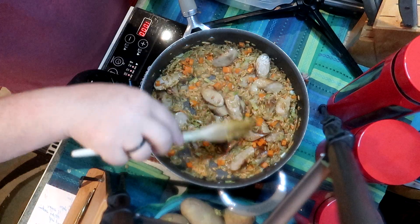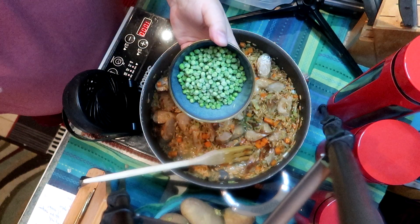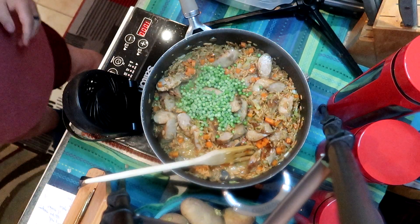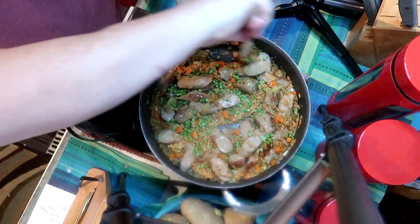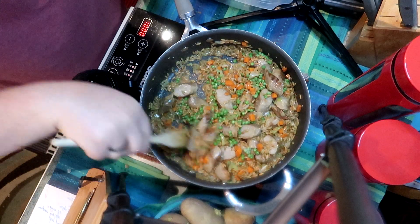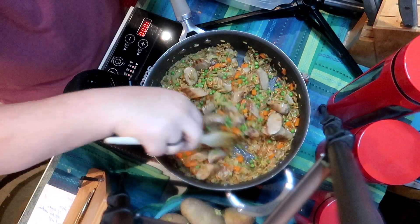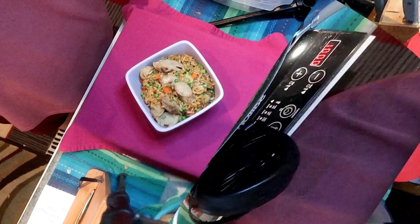Doesn't this look good? For a leftover recipe, this is absolutely delicious. I'm adding a cup of green peas — they can be frozen, they can be fresh, they can be canned. We're at the end of the cooking cycle here so it doesn't need much. We just want to make sure that the peas thaw out and aren't crunchy when you eat them. If you're using fresh or canned, they'll cook quickly as well.